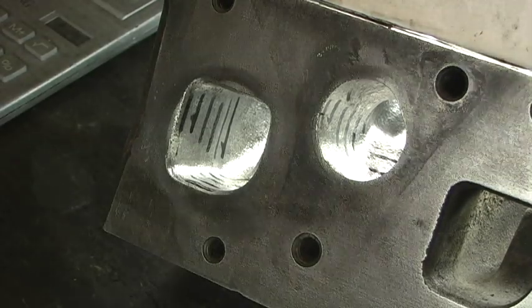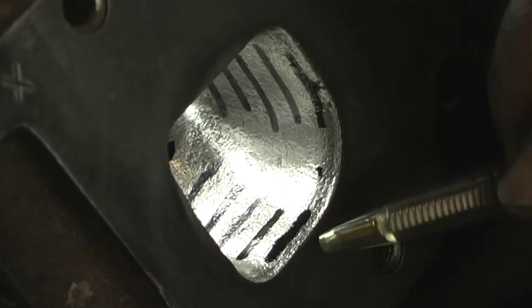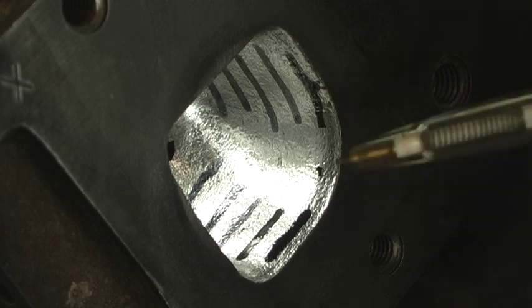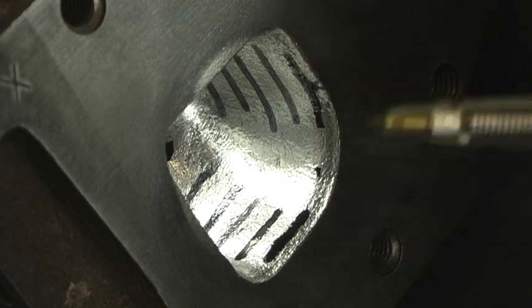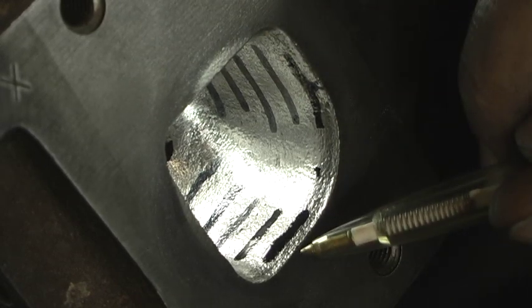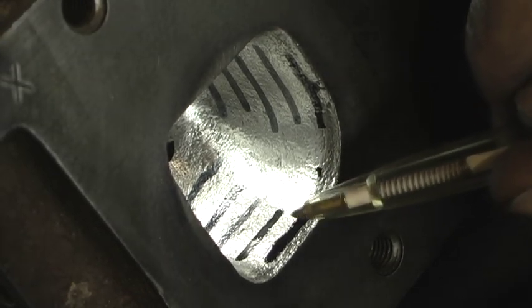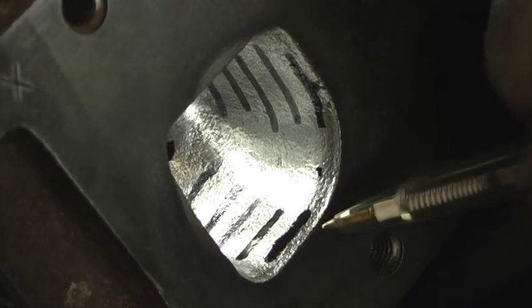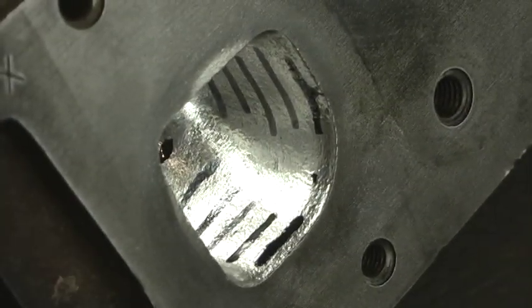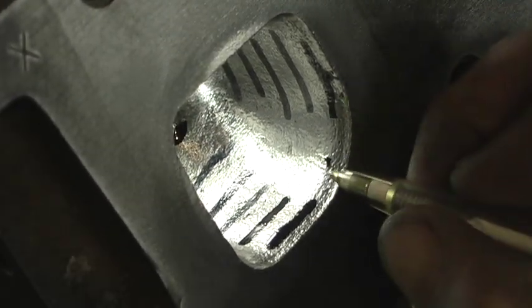One thing I wanted to show you that's kind of unique — every once in a while I'll get a head like this. Notice right here where the ink is: the outside dimension here has about a 40 thousandth rise as soon as it starts to go in, coming up in the casting process. So you've got kind of a miniature funnel going on right here at the lip.